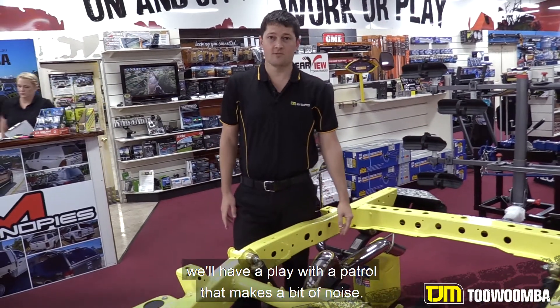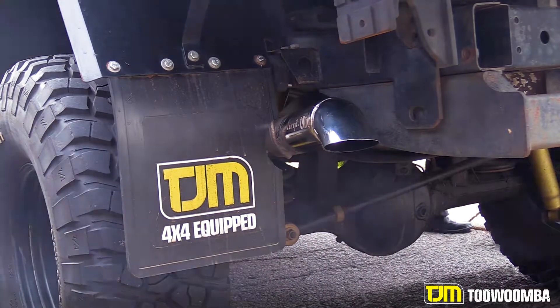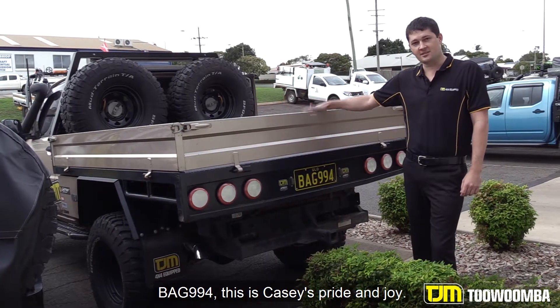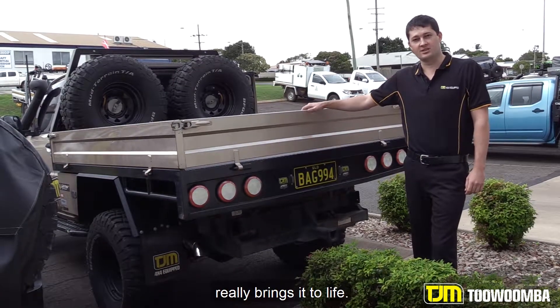Now if you want to come outside with me, we'll have a play with the Patrol that makes a bit of noise. A lot of you will be familiar with bag 994 — this is Casey's pride and joy. As you can see, the stainless steel Torquette exhaust really brings it to life.